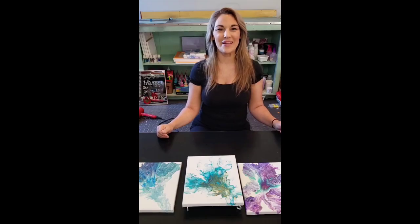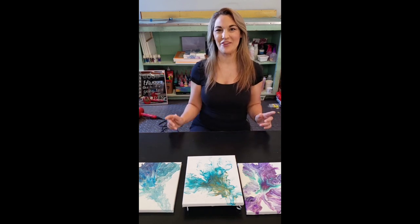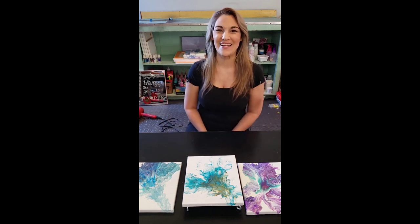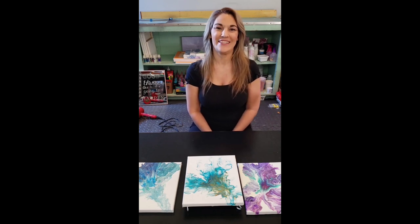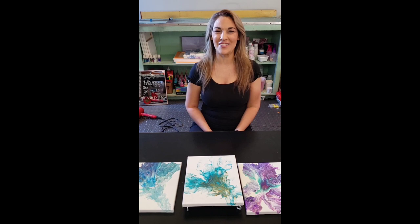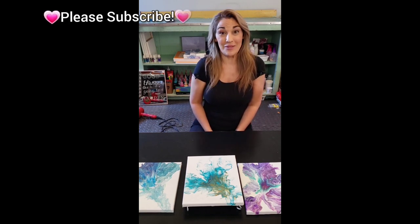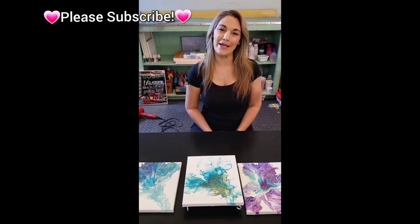Hello YouTube, my name is Giovanna Fiori and this is my brand new channel, my very first video. I'm super excited to get going on this adventure into YouTube land. This lovely converted garage is the space where Giovanna Designs was born, so welcome.